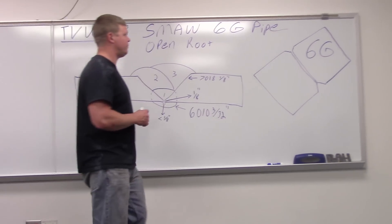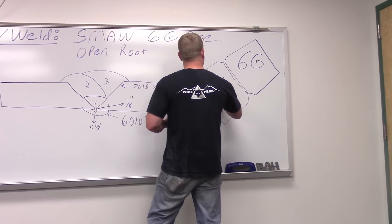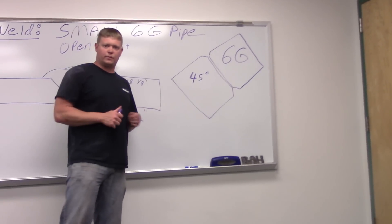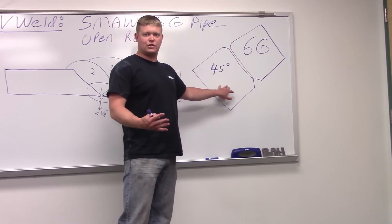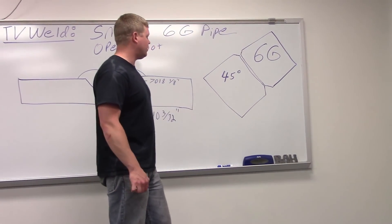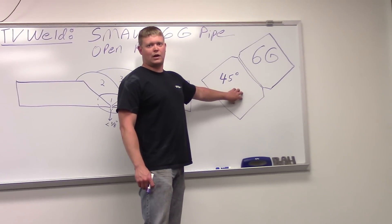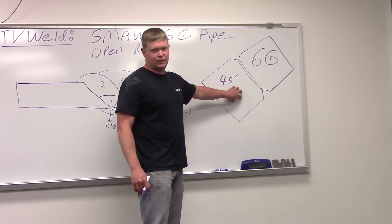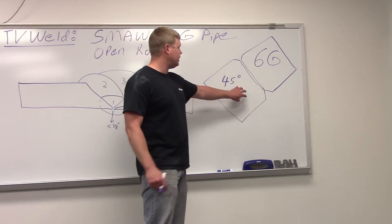This is going to be at a 45 degree angle — that's where your pipe position is. This position supersedes all the other positions, so if you get certified in a 6G, you're good for your 5G, your 2G, your 1G, also your plate welds. You're certified in all your fillet welds. This is the most important position if you want to supersede other positions, and it gets you good in all the other positions. That's why people like to certify in 6G if they can.